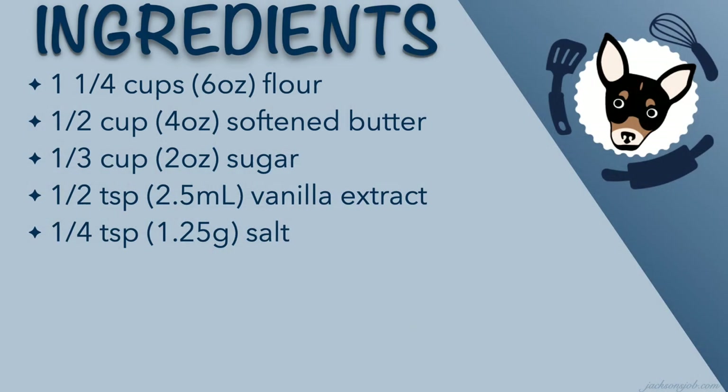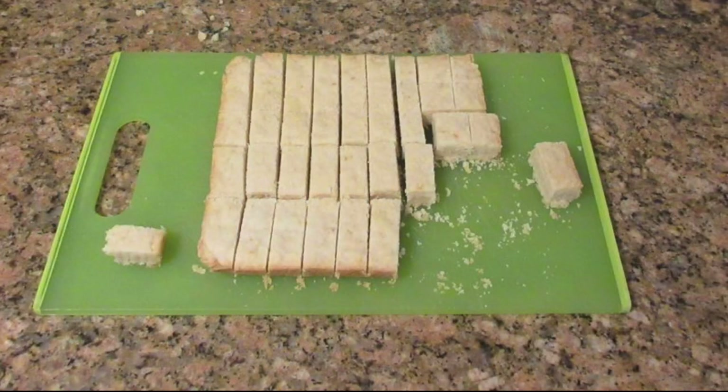Here are your ingredients if you want to follow along. Thank you for visiting us at jacksonsjob.com, and as always, happy baking.